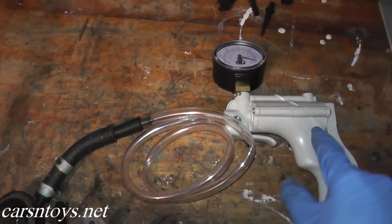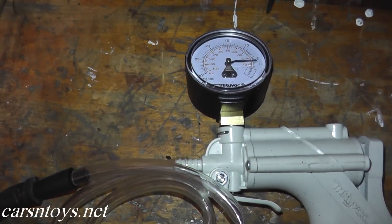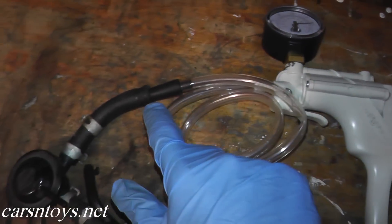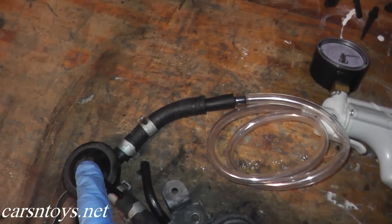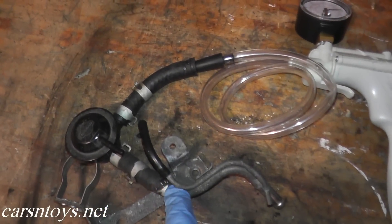Now we have the vacuum pump hooked up to this second hose. Let's apply a little bit of vacuum — that's plenty. As you can see the needle is holding, so that verifies that the rubber hosing as well as the control valve is in good shape.